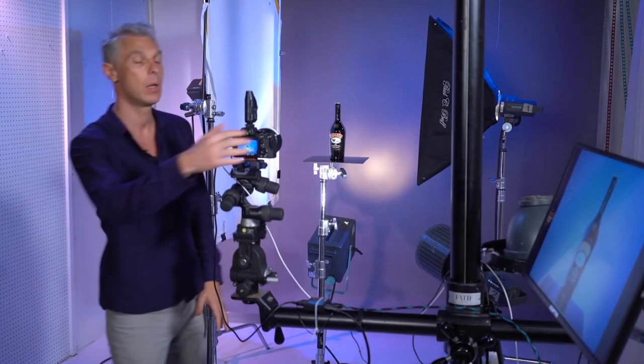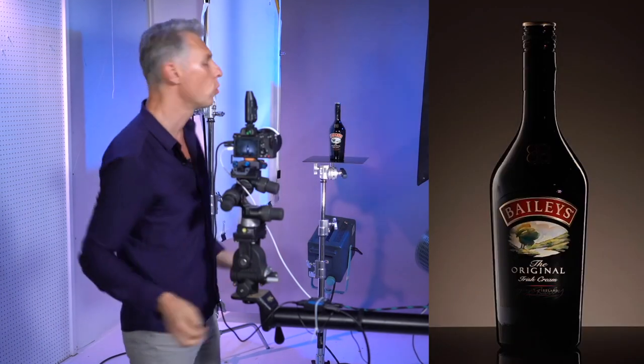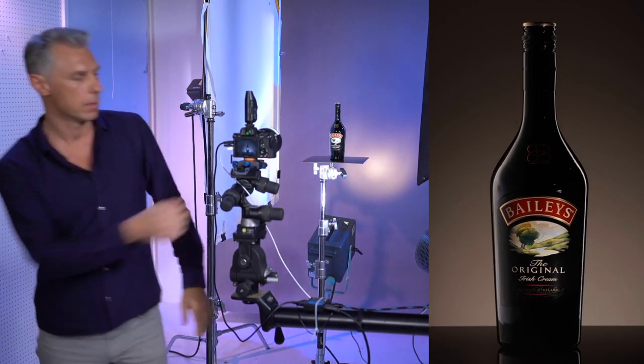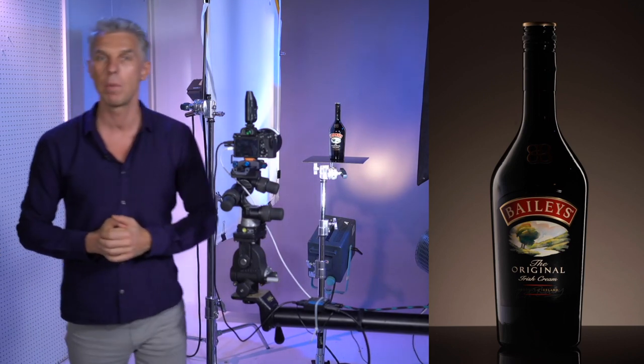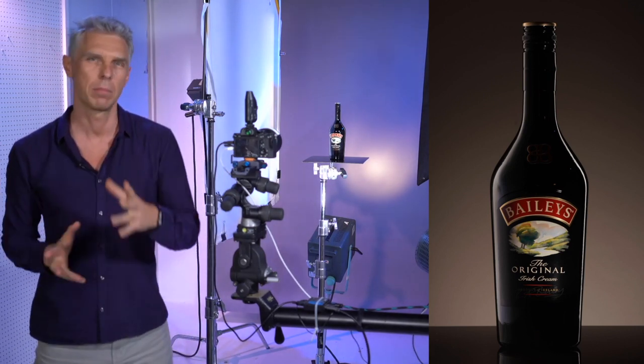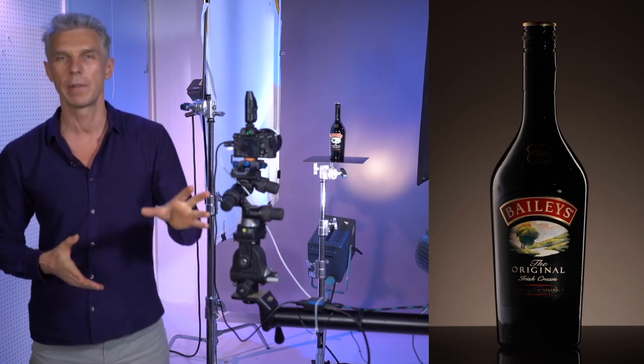So the bottle — we have it set up the way that I covered in the previous tutorial, and it looks exactly the same setup as we had for the bottle of that Grand Marnier liquor. All looks cool, most things look cool.